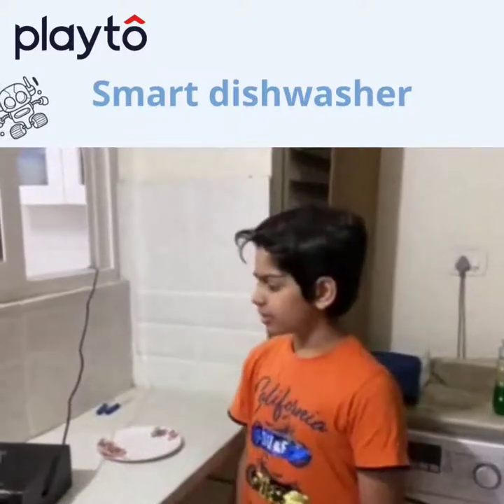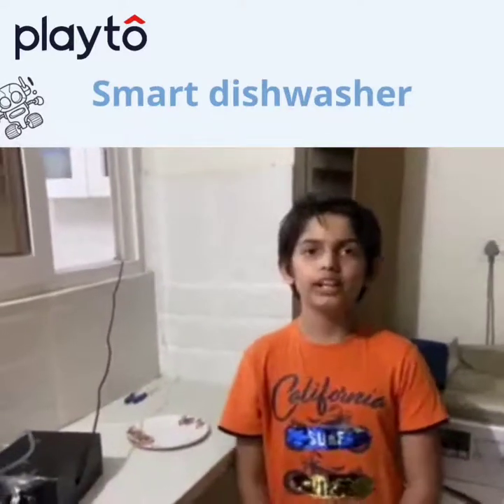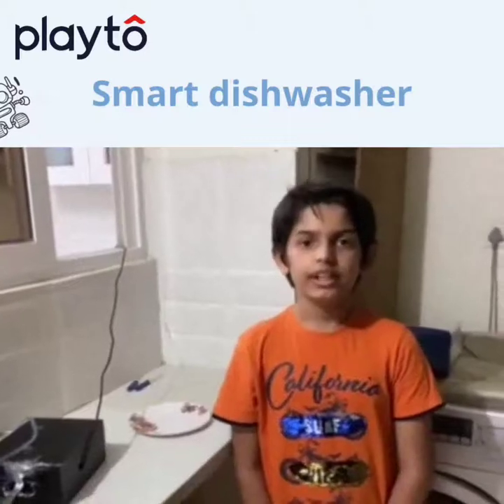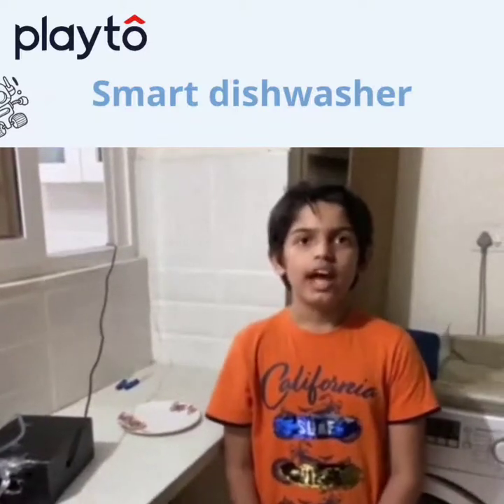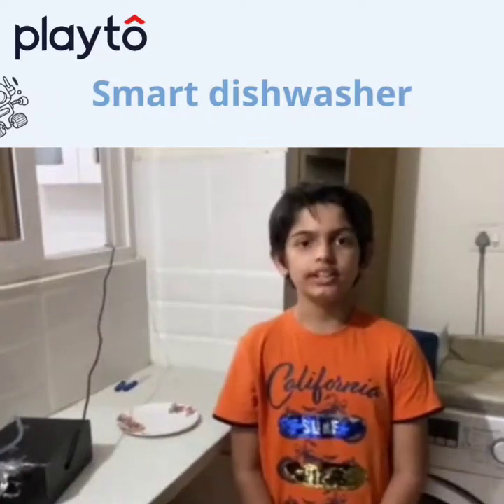Hi, my name is Tika Navinaba and I have made this robotic dishwasher project with the help of the computer, Mr. Vivek from SkyKaiLives. I have chosen this project as this dishwasher design is easier.